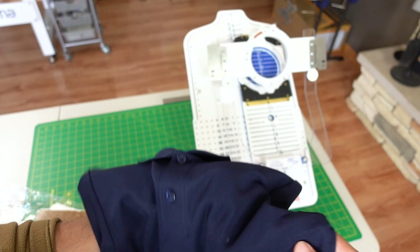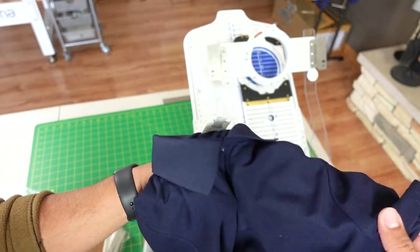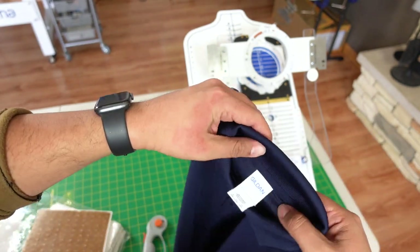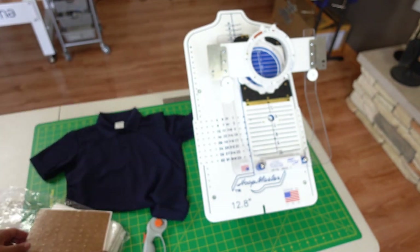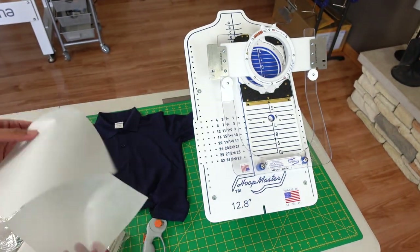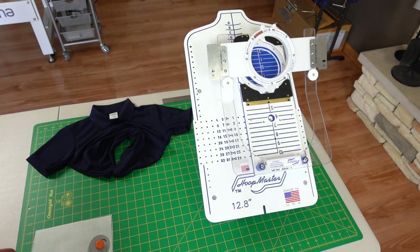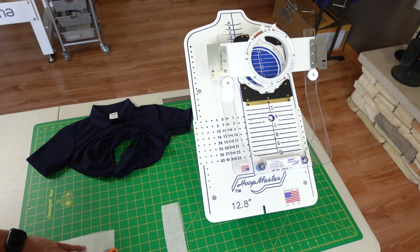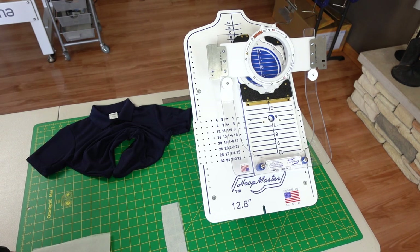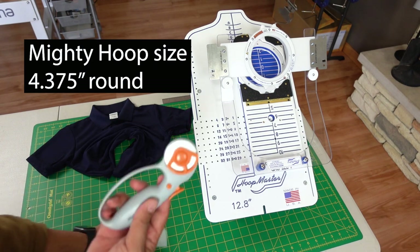The quality of this shirt feels very nice — it's breathable and has a little stretch to it. This is the Gildan Performance. I'm going to use our Performance Cutaway backing; I get my backing from Allstitch. This hoop is actually a 6 inch — this one is for an 8 inch, and this one works with the 5.5. Since this hoop is a little smaller, I just cut two inches off with the rotary.